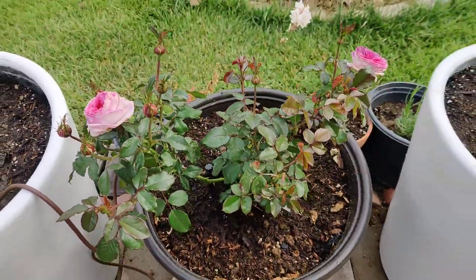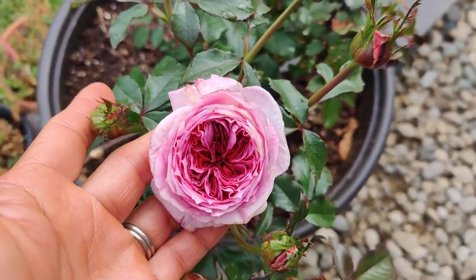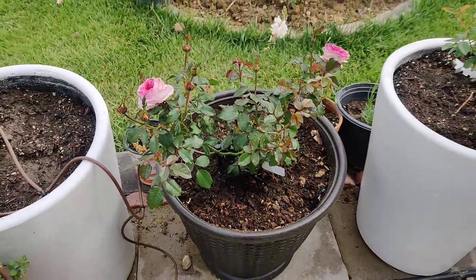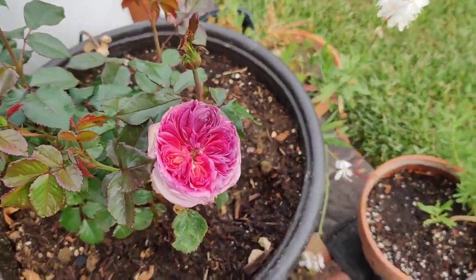We'll see how long it lasts. Since it's the first year, can't really judge it, but it's very nice. I love, love, love the color — so pretty. Right now it's in an 18-gallon pot. Isn't it pretty?